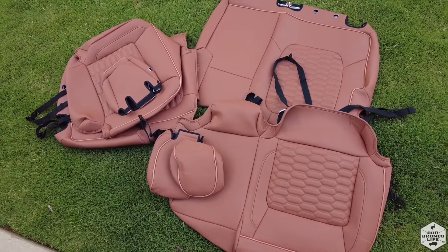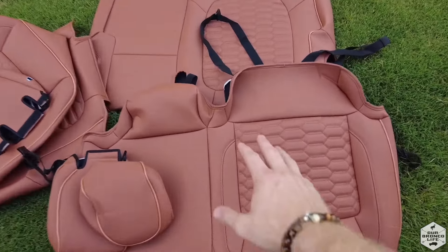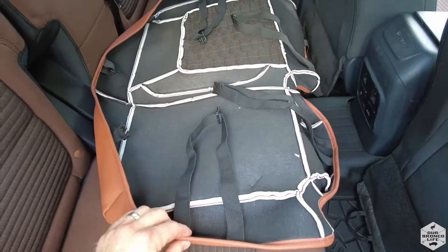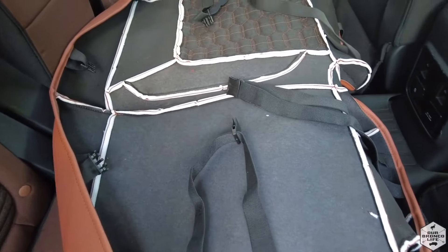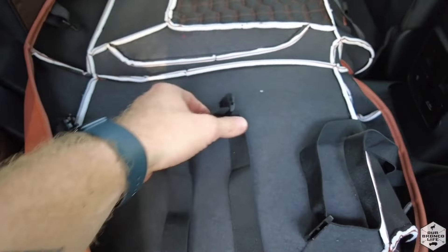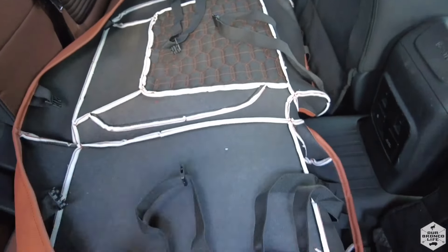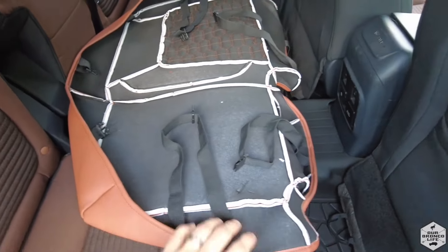I'm going to start with the double seat bottom first, and then the back of the seat. Here is underneath the seat cushion. The way it's going to stay secure is you've got cross straps that are going to go under your seats, and then you have one longer cross strap that's going to reach all the way under your seat to keep it nice and secure and snug.